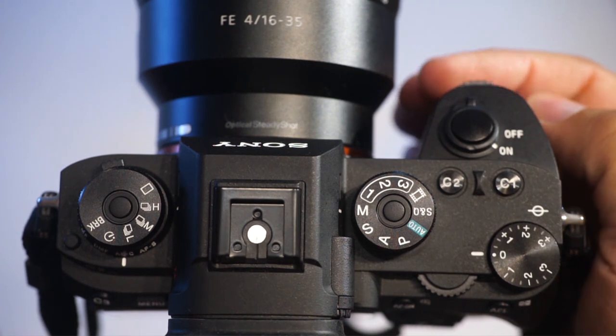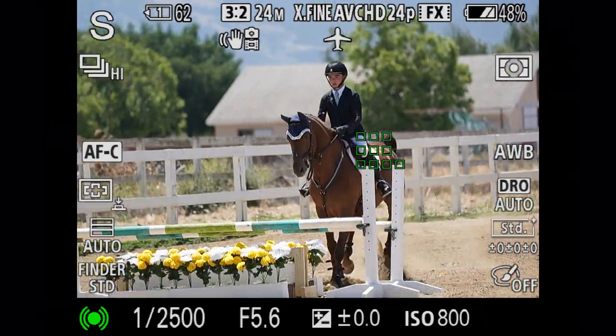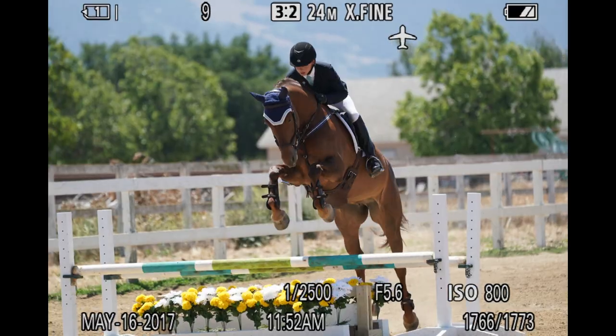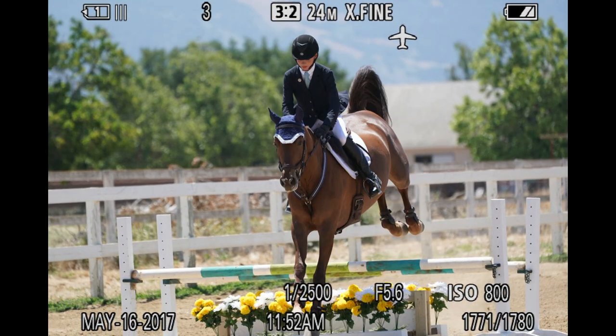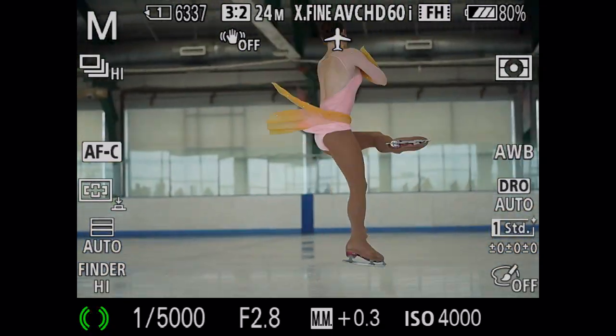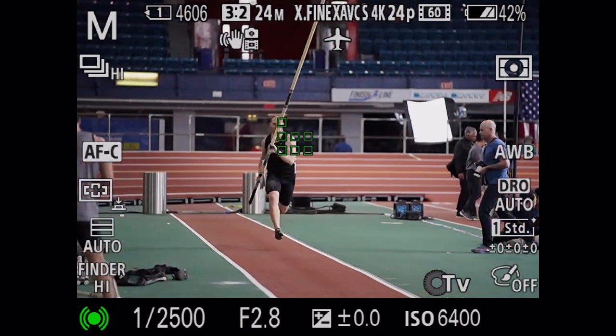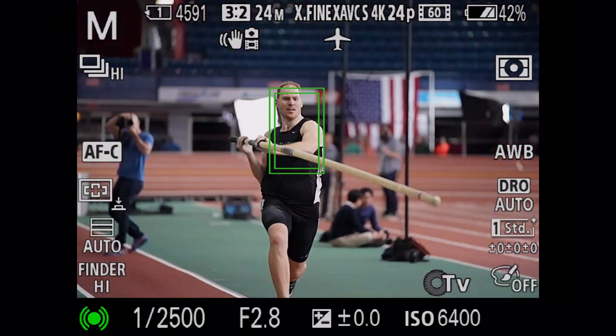The Sony A9 is the first camera ever to shoot action photography with no image blackout, so for the first time ever you can see the shot as it's being captured. Imagine 20 frames per second with moving subjects being tracked at 60 frames per second on an incredible bed of 693 autofocus points. This is something impossible to do with a conventional DSLR.